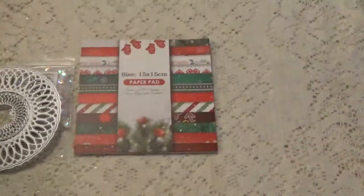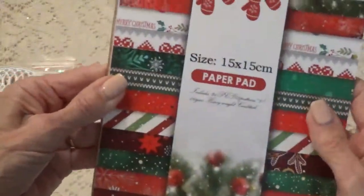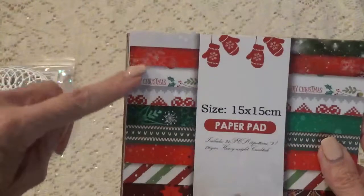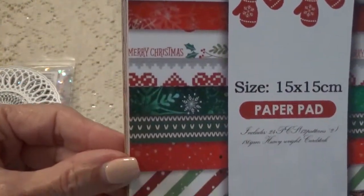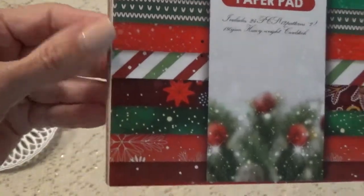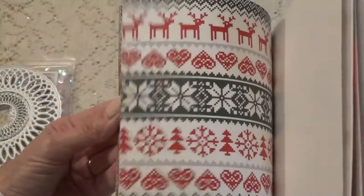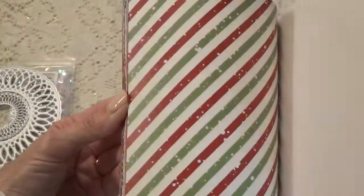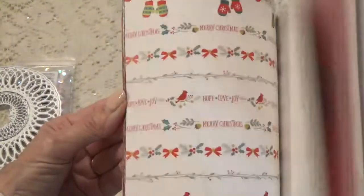And we have some Christmas themed paper because I am still working on Christmas cards. You get 24 papers and two of each design. These are the designs that are in there, and I can do a quick little flip through to give you an idea what the papers look like. Yes, you get two of each.